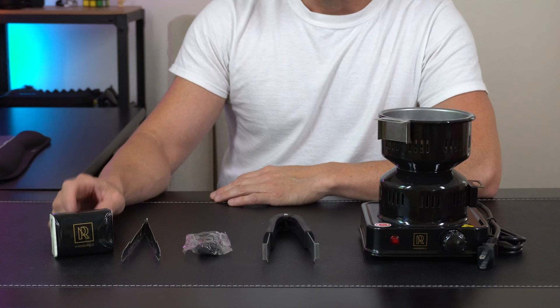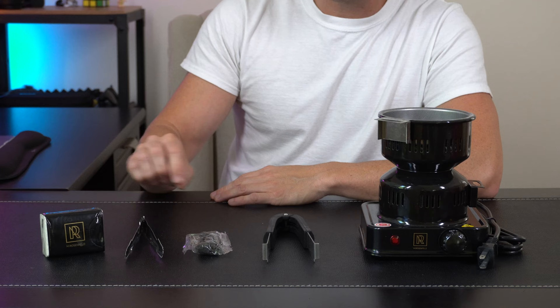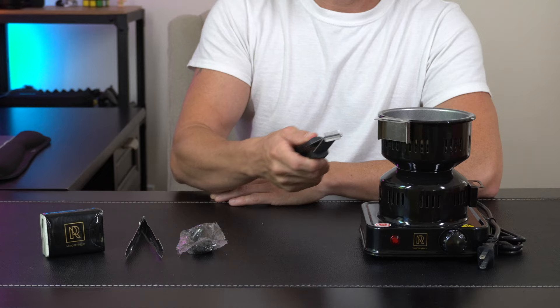Hey everybody, today we're taking a look at this premium coal burner and some coconut charcoal from M Rosenfeld. Let's open it up and check it out. In the box we got a little pack of some wipes, we've got some tongs here for the coals, and some rubber feet that are going to go on the bottom of the burner itself.